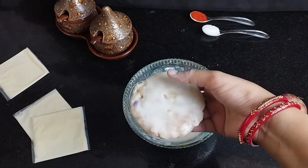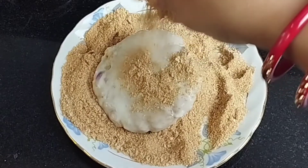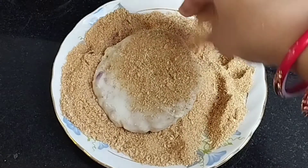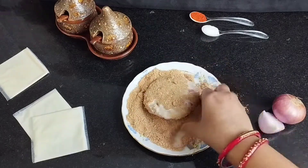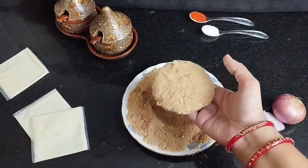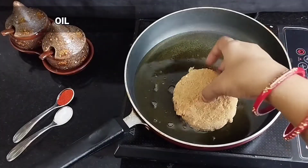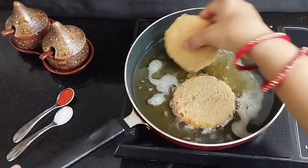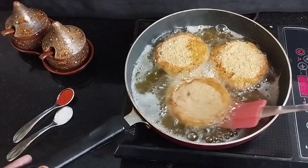Then we will coat each patty well on all sides and corners with bread crumbs. We will remove the excess bread crumbs and place them on the plate. Then we will fry them in oil until golden from both sides.